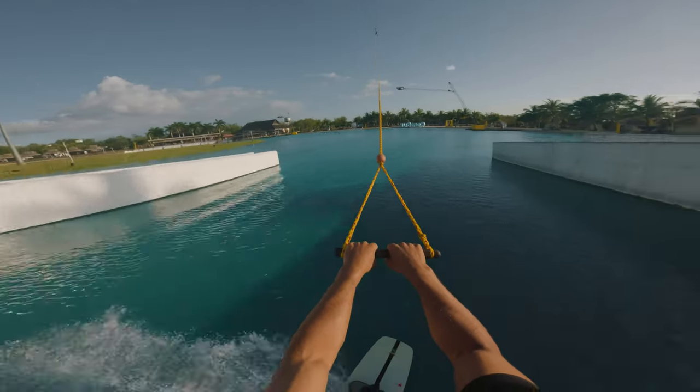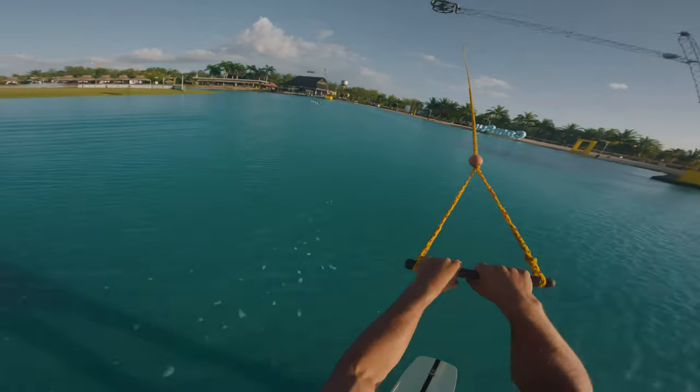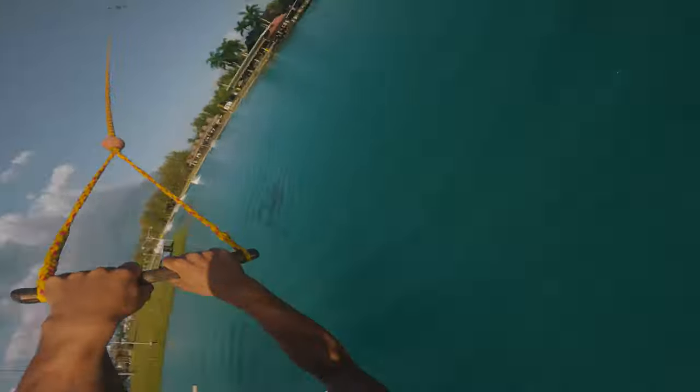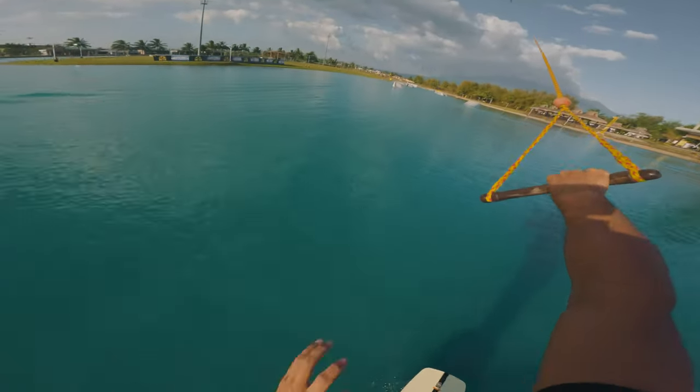My top tips: once you've got that release on the back roll, it's really about trying to drive the board over as fast and as hard as possible. So you have your two-second edge, hard scoop, up and over.